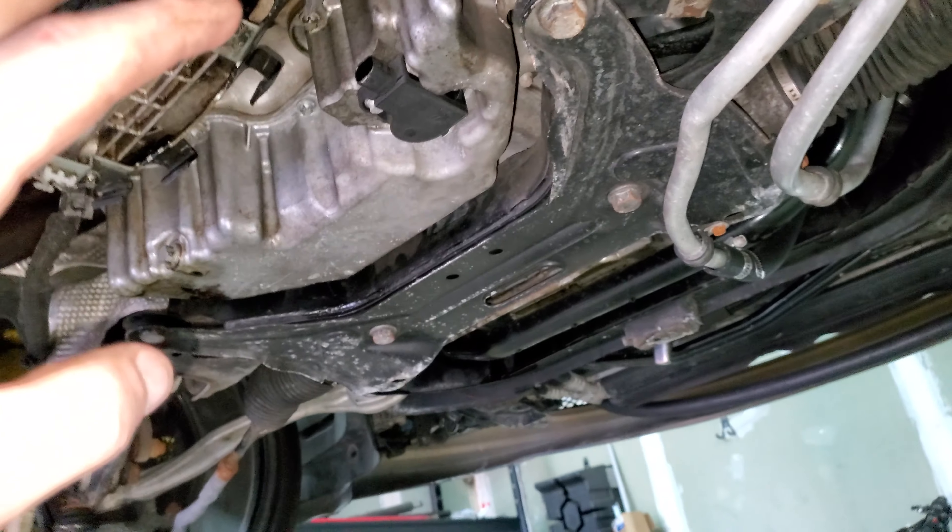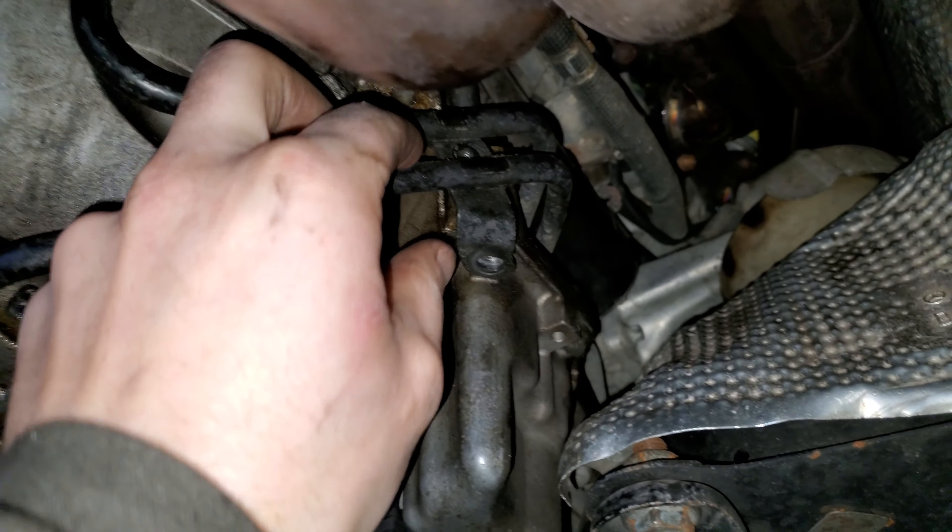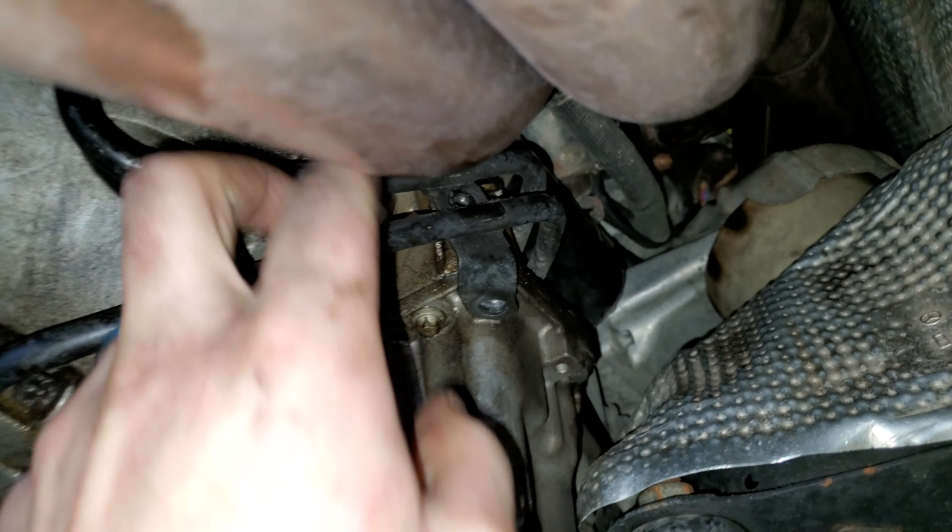After that I unhooked all my O2 sensors and the oil level sensor — not fuel level, oil level sensor. Took that off. Those are all dangling right here, so all wires are out of the way.